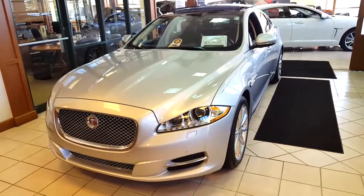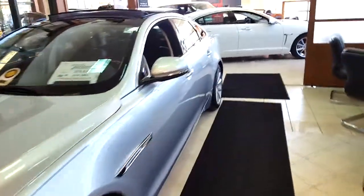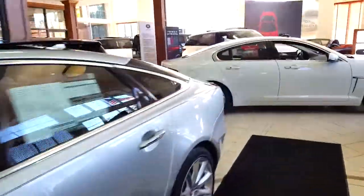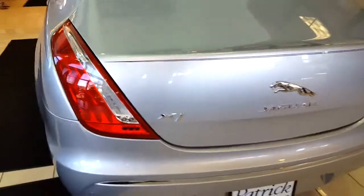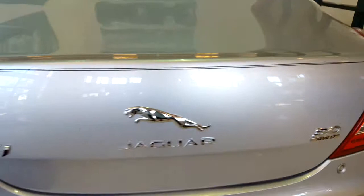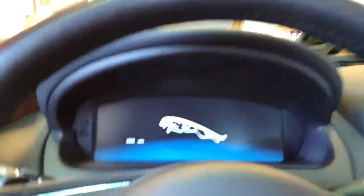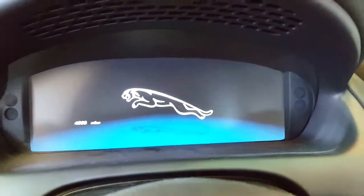Hey guys, this is the 2015 Jaguar XJ 3.0-liter V6 with 4,966 miles.